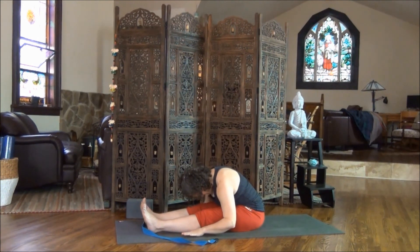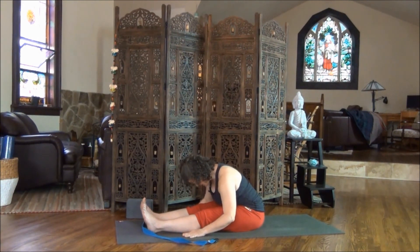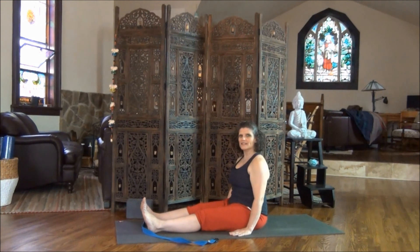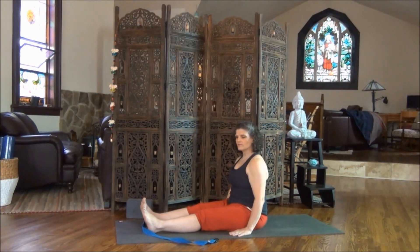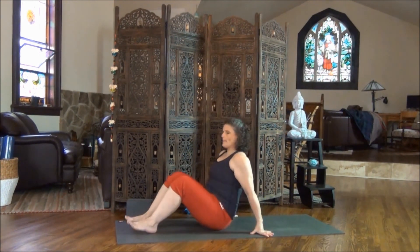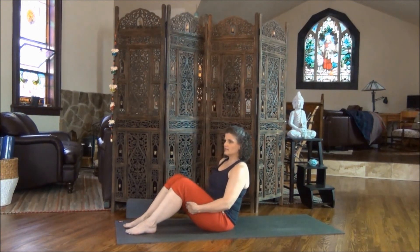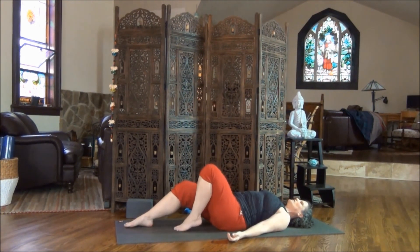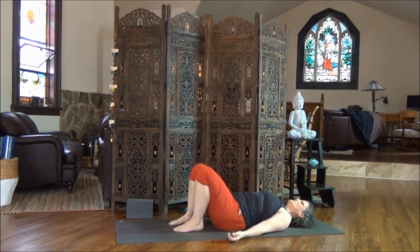To come out, slowly begin to lift the chin. Feel the front of the shoulders pull back. Nice deep breath. Use your hands for support and slowly walk your hands back, sitting nice and tall once again. Move your strap to the side. Bring your toes to the top of the mat, bend your knees, and roll yourself down. Tuck your shoulder blades underneath you. Walk your heels towards your hips. Get a sense that your feet are hip distance apart. As you exhale, allow your lower back to sink into the floor.